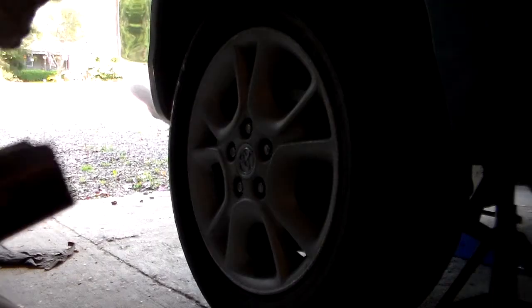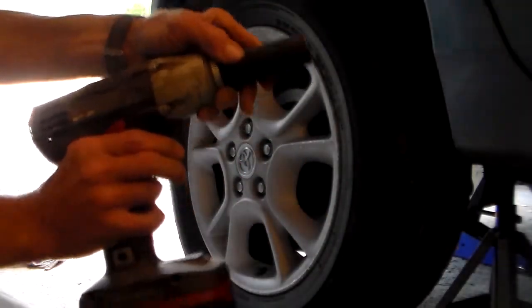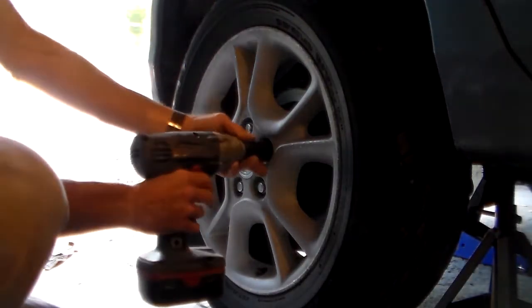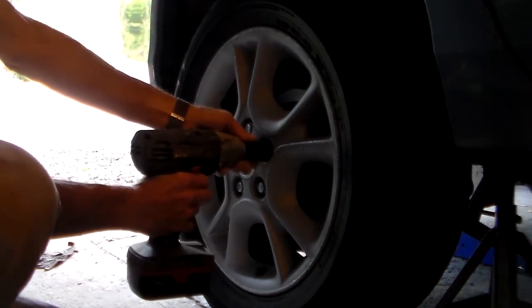The jack stands are positioned — have them underneath the dead axle on both sides. But before we set the weight of the vehicle down on it, I'm going to remove the tires and wheels. I'm going to use the cordless impact wrench, and on this Sienna it's a 21mm. Yours could vary depending on what vehicle you're relining the rear brakes on.